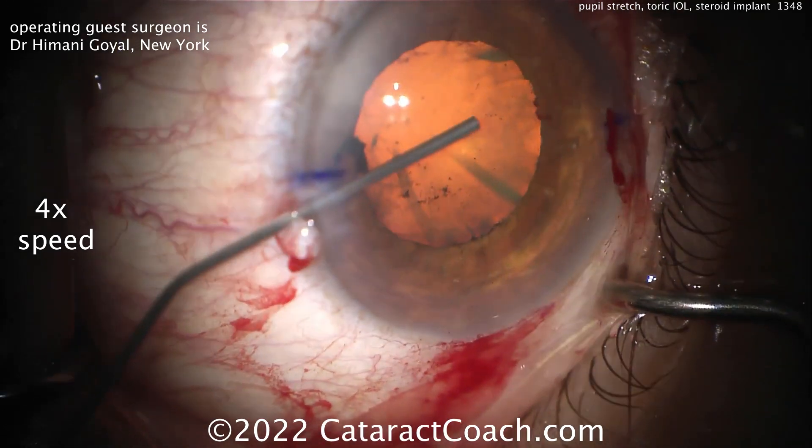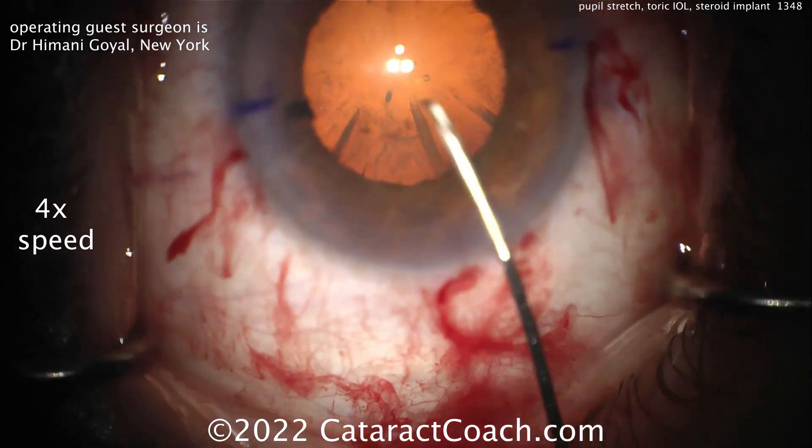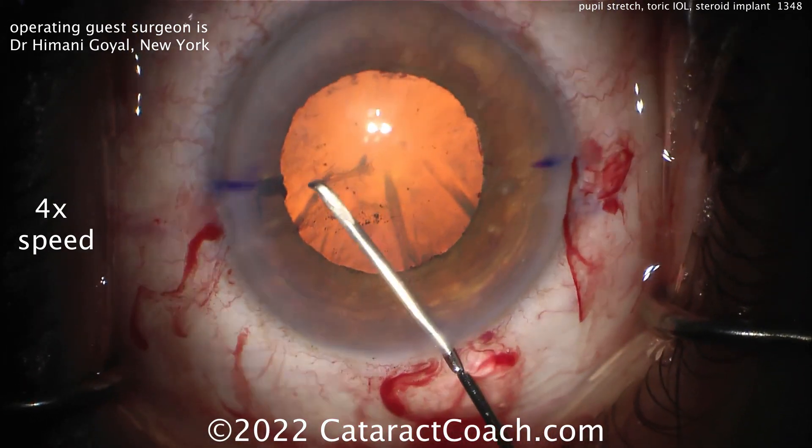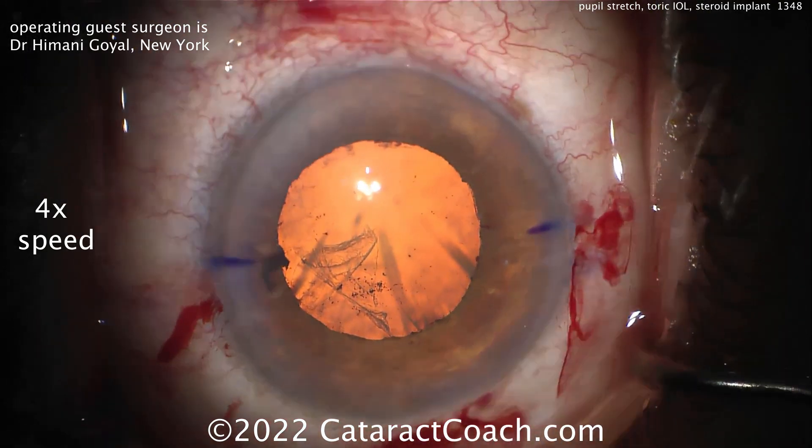Here now, a little more viscoelastic always helps. And then time for the rhexis. Cystatome going inside and getting that flap turned over — a nice, good-sized capsulorhexis.